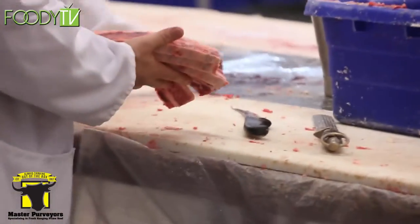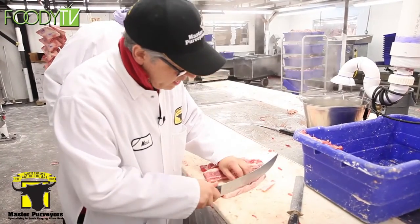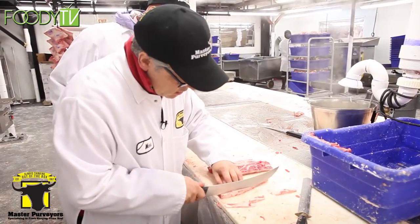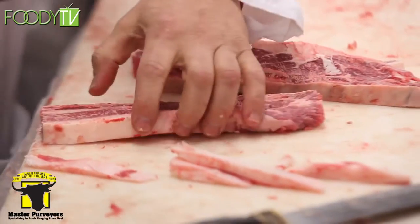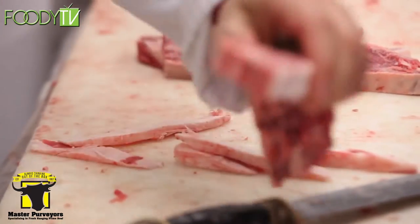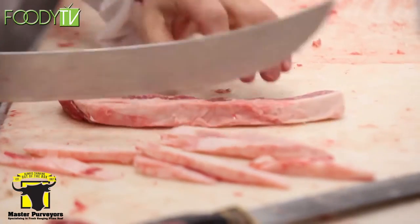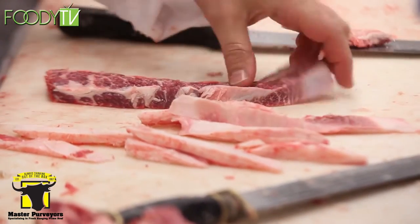Now you have the short rib. When you're buying this in a supermarket, it will probably come already trimmed up. We take a little of the excess fat off the back — not much loss, not much waste. Everything here at Masters is hand-trimmed, because machines can't really replace a good butcher.